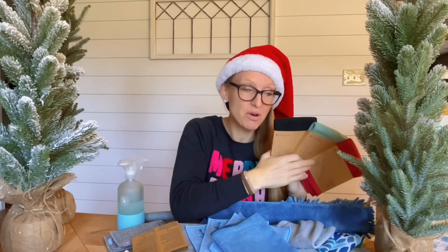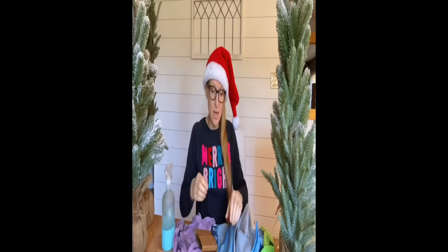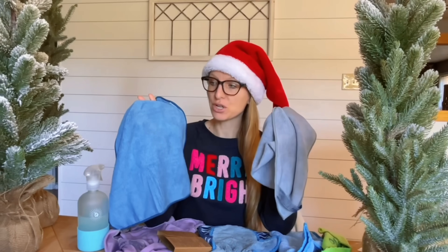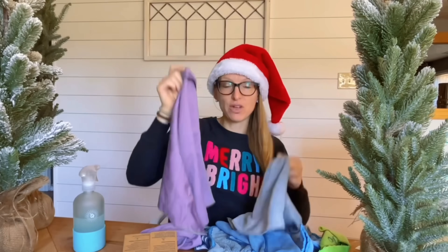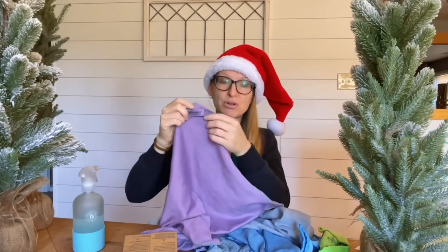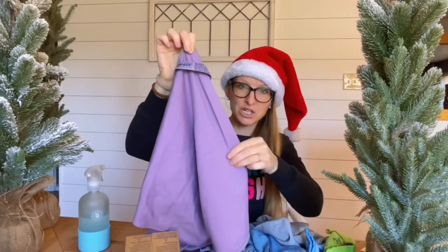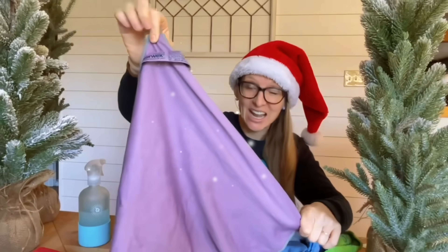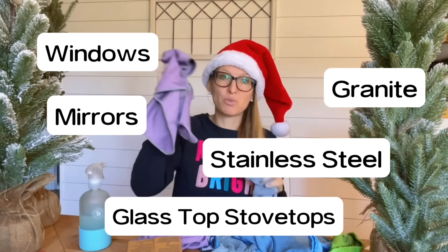These enviro cloths — which might still be on sale — come as a trio. When you clean with your enviro cloth, use it wet with water alone and just wipe. Then take your window cloth — we call this wax on, wax off: wet then dry. You can also use your window cloth slightly damp. The window cloth is a little bit smoother and shinier. You can use this for windows, mirrors, stainless steel, granite countertops, glass-top stovetops — anything that needs a beautiful shiny polish.